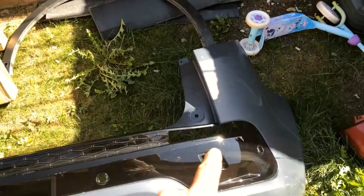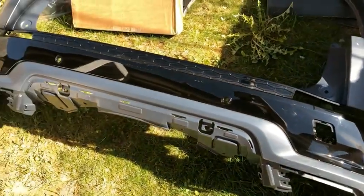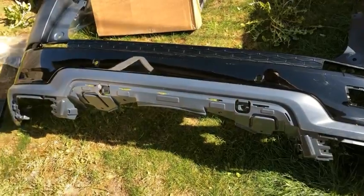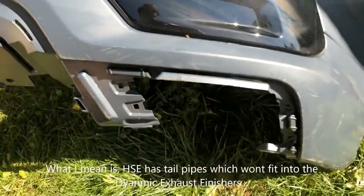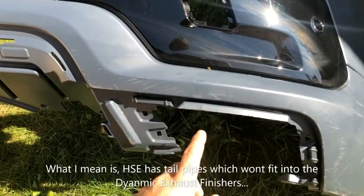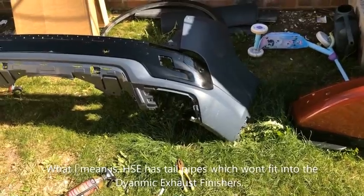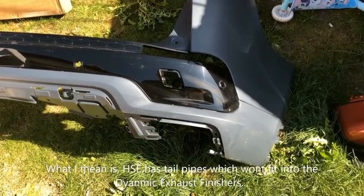Since the rear bumper needed to come off anyway to replace the fog lights on the HSE Lux, upgrading to the dynamic at the same time made sense. Still need to find the silver exhaust surrounds, the rear skid plate is on order, and the toe eye cover still needs sourcing. One potential physical modification is the exhaust — the dynamic has large tail pipes, whereas the HSE Lux has metal surrounds with a larger exhaust, so the tips may need cutting to allow the bumper to fit.